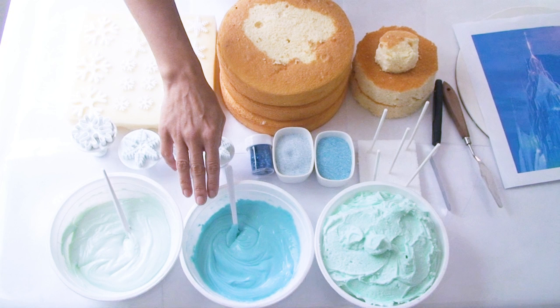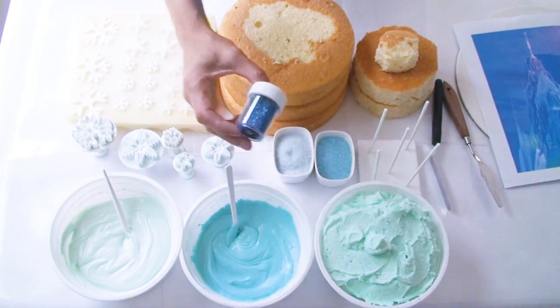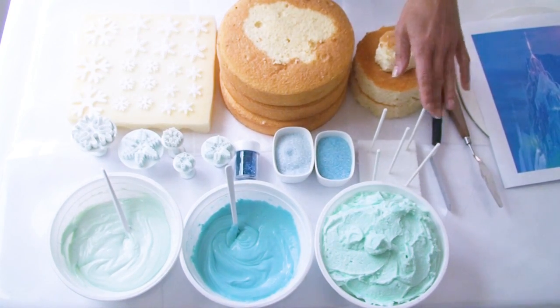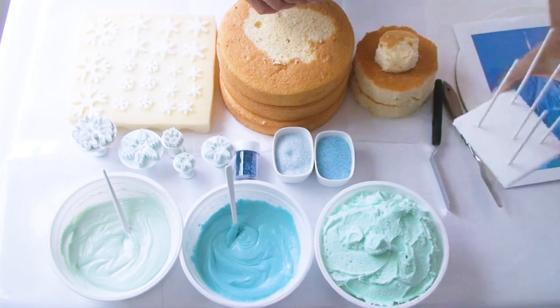I used a white packet and a blue packet and added a few of the blue buds into the white chocolate as it was melting to create my two tones. I've got some light blue buttercream frosting, some blue edible flakes for decoration, light blue and dark blue sanding sugar, as well as five cardboard lollipop sticks supported in a piece of foam.